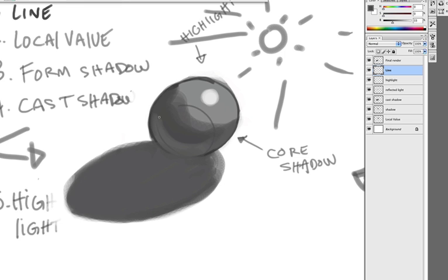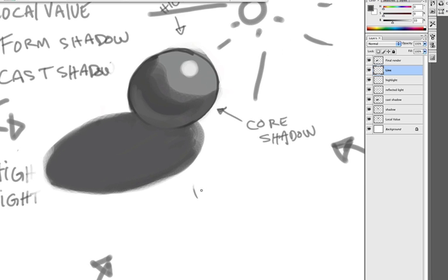This area here is a product of light and reflected light. So light plus ambient light equals — let's do the elementary style — core shadow.